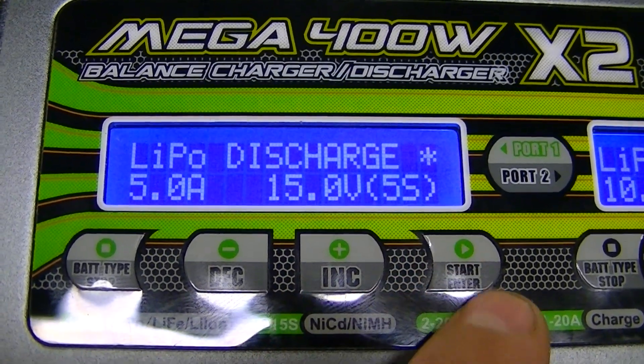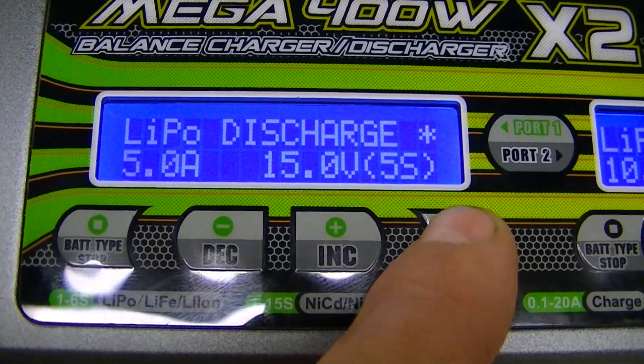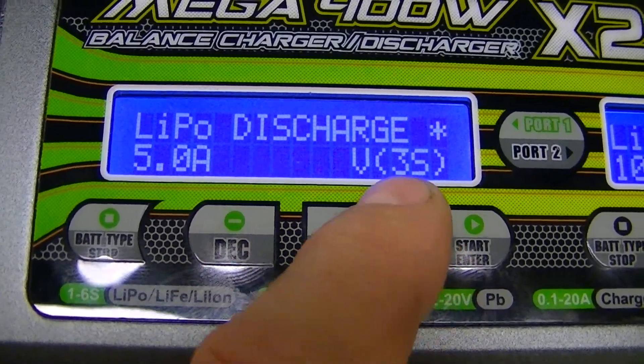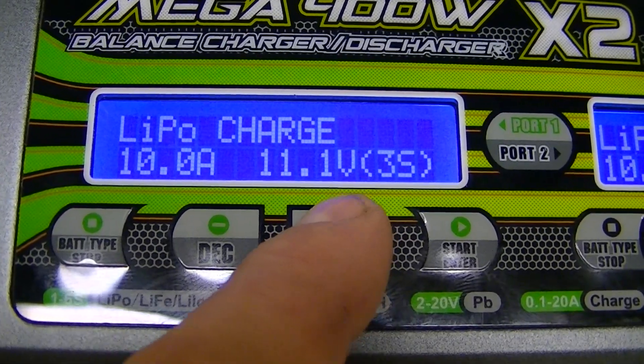The LiPo discharge screen is currently set to 5S — we don't want that since it's a three-cell battery. Hit the Start button to make it flash, then change the value to three cells. Go to the next screen — LiPo charge — and the programming is all done.